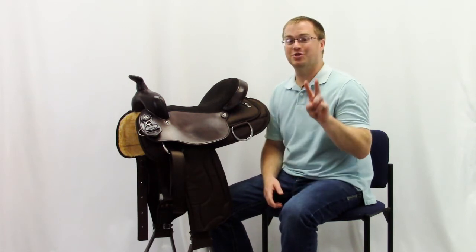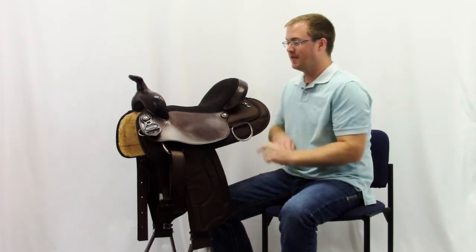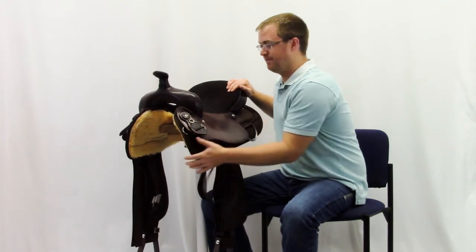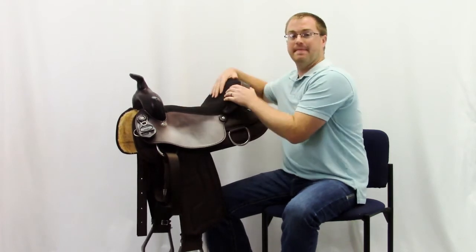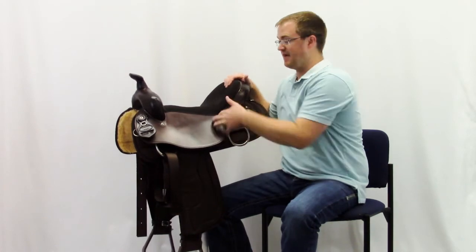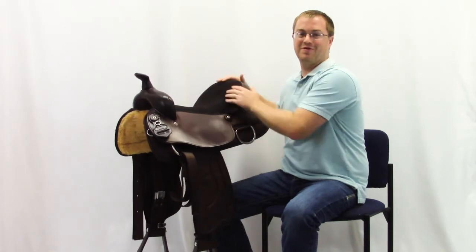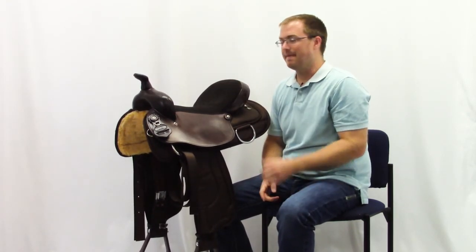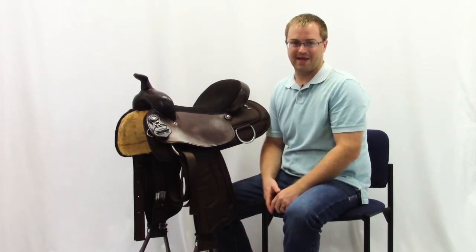And here are the two best things about this saddle. Probably the reason that you would buy this saddle is that it has an upgraded thick yellow fleece on the bottom, so it's comfortable for your horse, and it has a memory foam seat. A lot of times a synthetic or cordura saddle doesn't have a well-padded seat, so we put a nice thick cushy memory foam seat in this saddle. So don't skimp out on comfort. Buy the South Bend Lady Trail and South Bend Lady Flex Trail at horsesaddleshop.com.